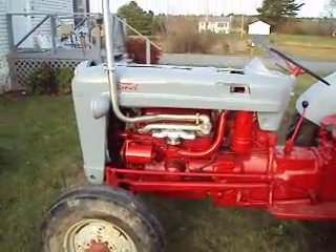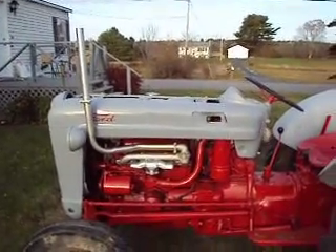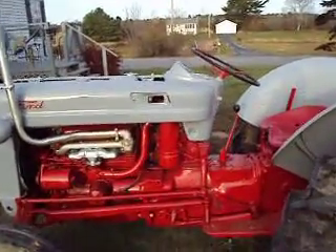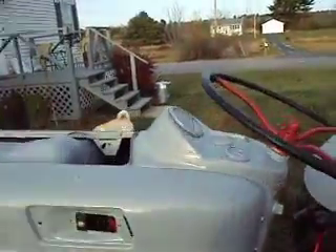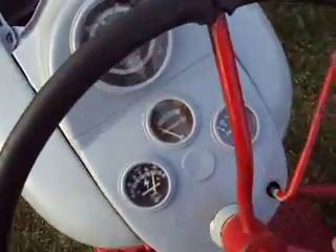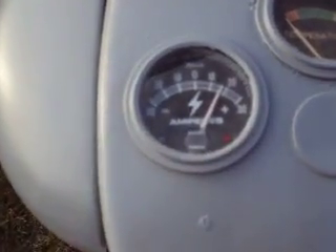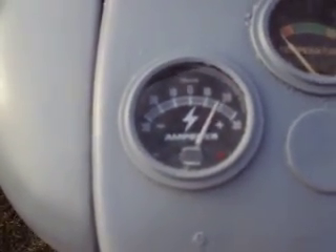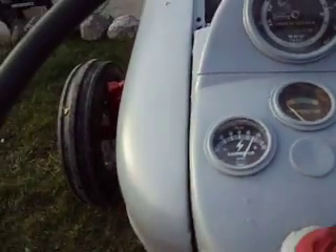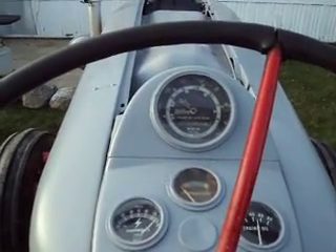I'll paint it up. I got my voltage regulator problem all fixed and now she's pumping out some amperage — getting about 20 amps or so. Not too bad, that's about it really.